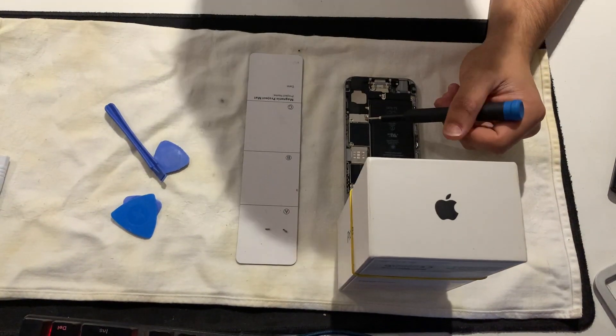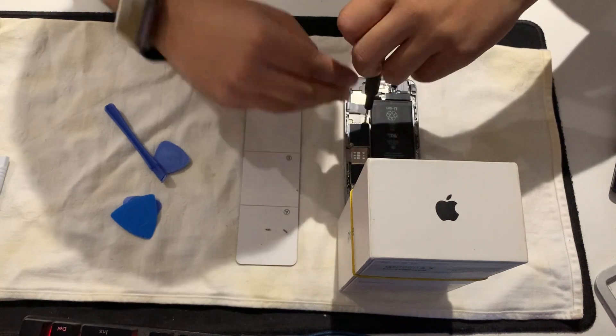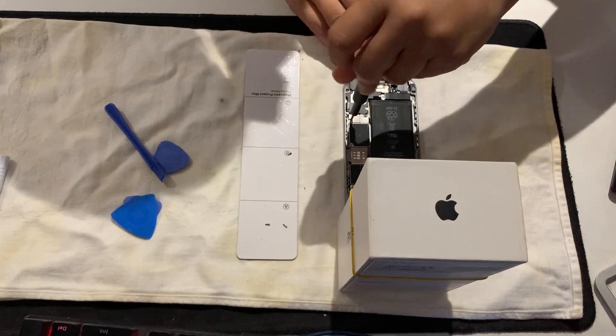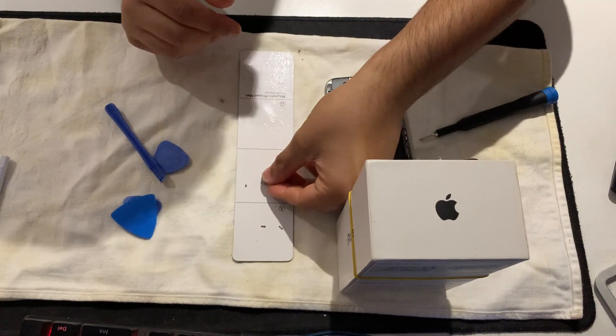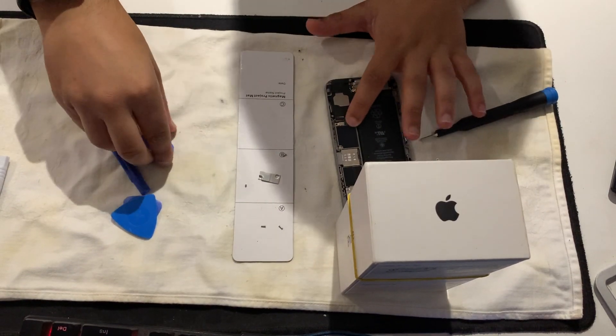You take out these screws so you can unplug the battery. There we go - that's one, that's two. Then you grab the plate, put it on the side, and then you unplug this port there.